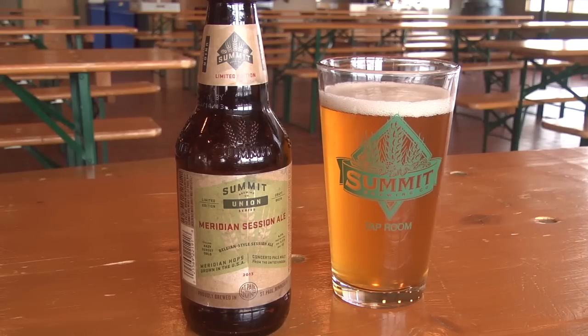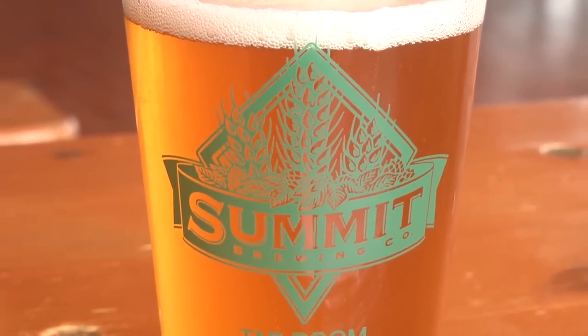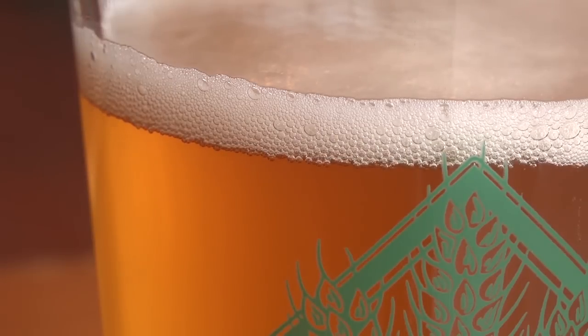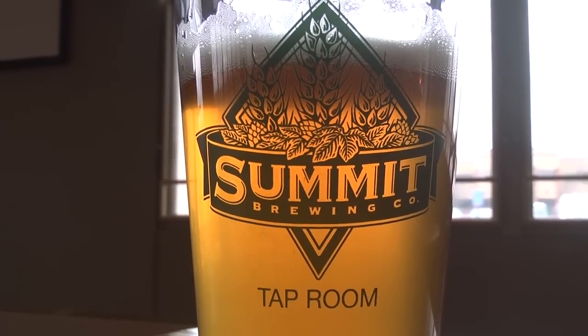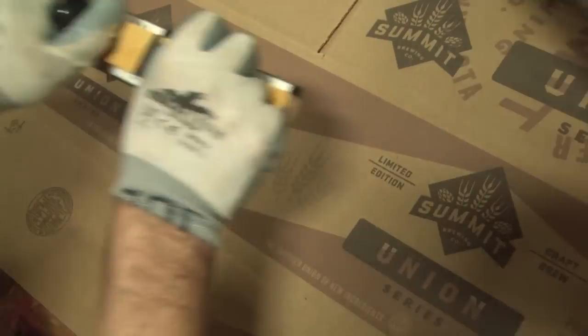So we end up with a really unique flavor provided by that single malt and a terrific color, too — it comes across as kind of a dark gold. We've combined those two ingredients with a Belgian Pale Ale strain, which in itself gives a lot of stone fruit notes to the beer. And we end up with something that's very refreshing, very drinkable, nice and pale in color, low-gravity, low-alcohol beer. Perfect for the warmer weather here in spring.